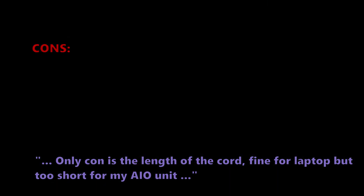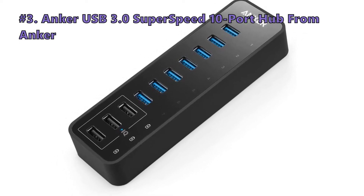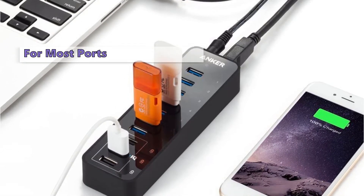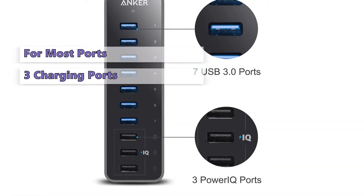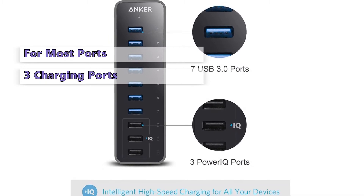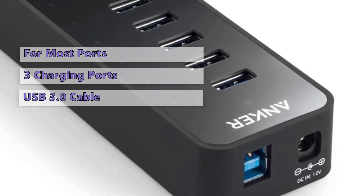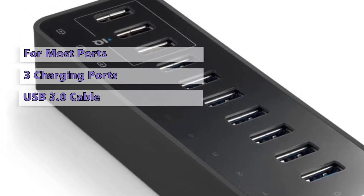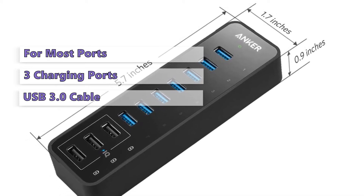The next product is the Anker USB 3.0 SuperSpeed 10-Port Hub. It gives you 10 fully featured ports, all of which can transfer data at full speed, at an affordable price. This hub provides all the ports you need for a home or office computer, plus three charging ports that supply twice as much power. Setup is easy thanks to the included USB 3.0 cable, welcome guide, and friendly customer service from Anker.